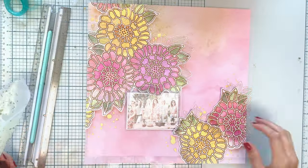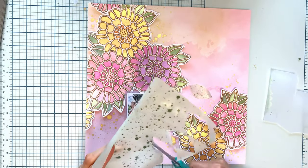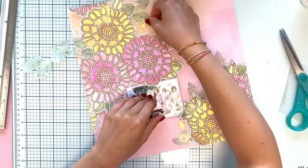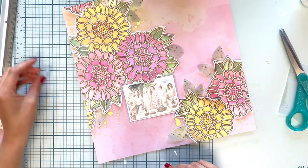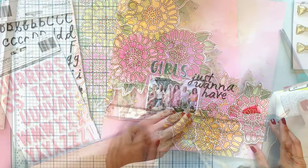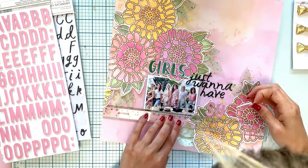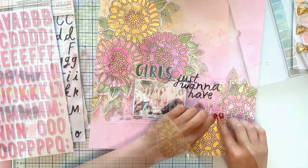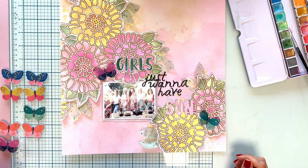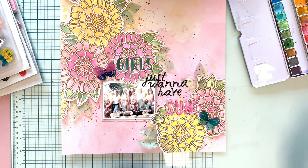I matted my photo with some vellum, and I wanted transparent leaves that weren't white, so I painted the vellum with some green color and added some splatters. Then I cut my leaves out from it — it gives a really different texture and design. The vellum warps a lot when you put water on it, so it ends up with a really cool texture.